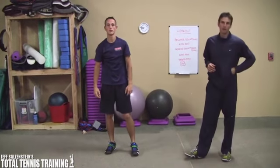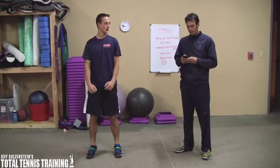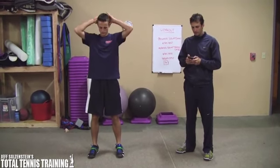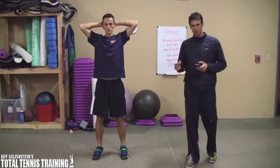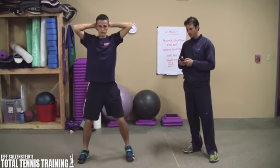Alright, so I'm going to get my trusty stopwatch on my iPhone out here and Max is going to get geared up and ready. We're going to have him go 20 seconds on, 10 seconds off. So Max, go ahead and start now.